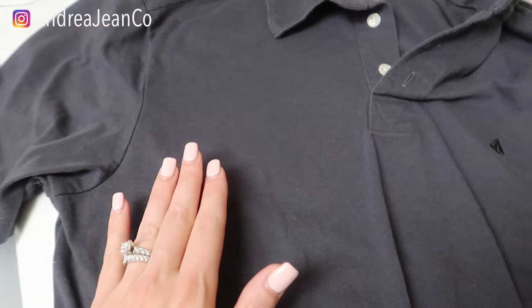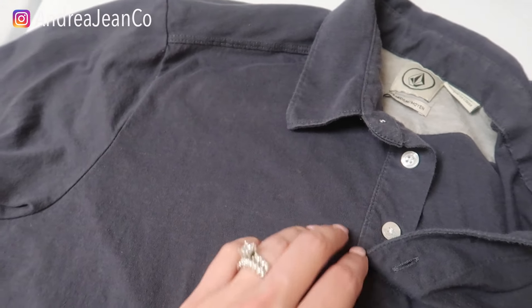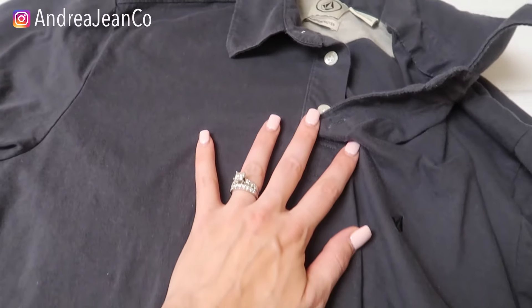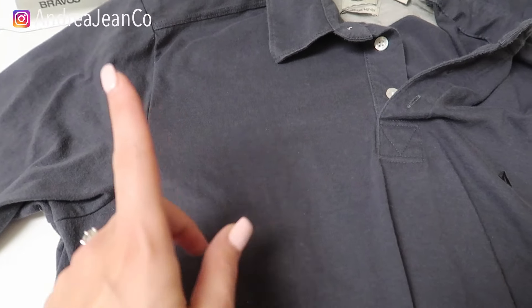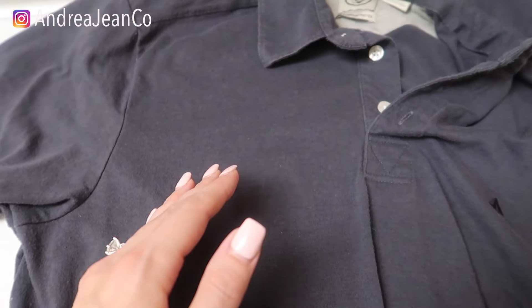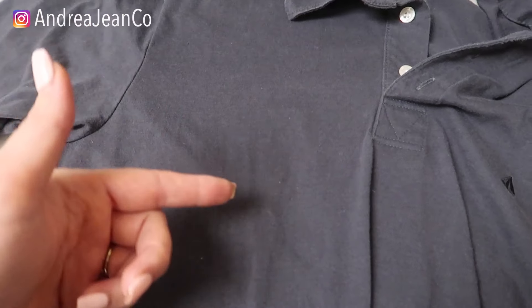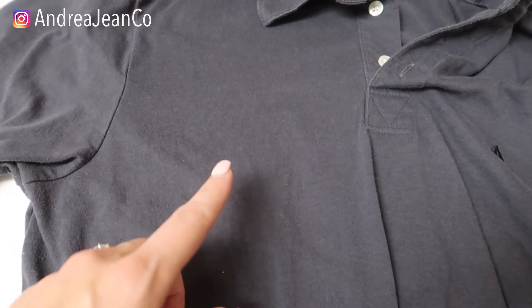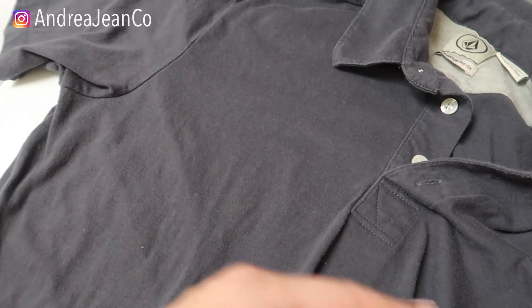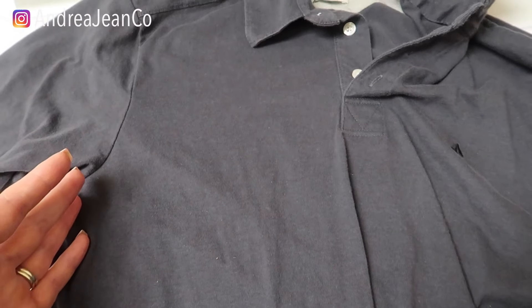My husband actually debated with me on this one — he did not want me to do the Goo Gone on here. He said just let me try it, and he said fine, I'm buying a new shirt if you wreck it. So give myself a thumbs up here! Hit me up on Instagram — energy and co. I teach women how to turn their passions into profits, and this cleaning and organizing channel is one way that I do that. There is a newsletter in the description box and a ton of playlists to help you on your cleaning and organizing journey. Take care!